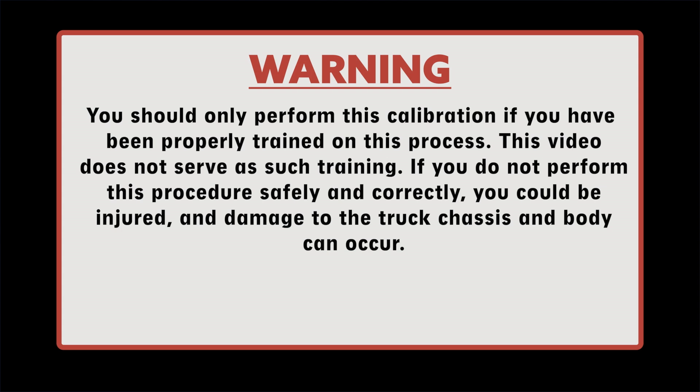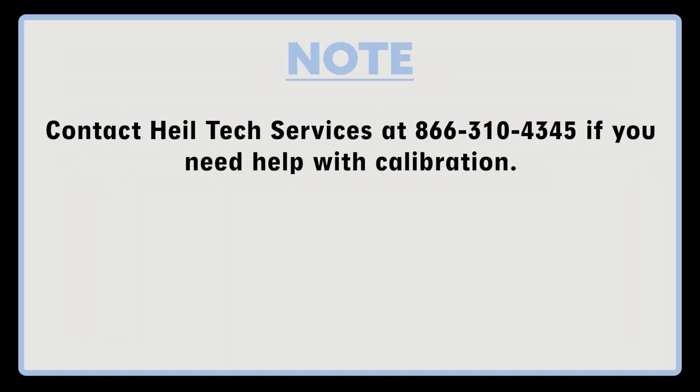Warning: you should only perform this calibration if you have been properly trained on this process. This video does not serve as such training. If you do not perform this procedure safely and correctly, you could be injured and damage to the truck chassis and body can occur. Contact HAL Technical Services at 866-310-4345 if you need help with calibration.